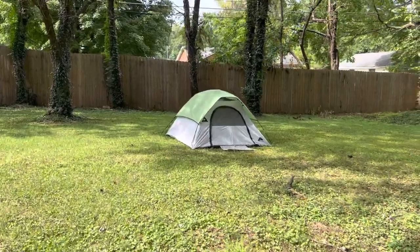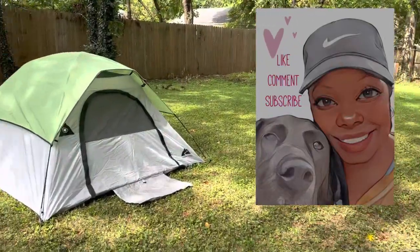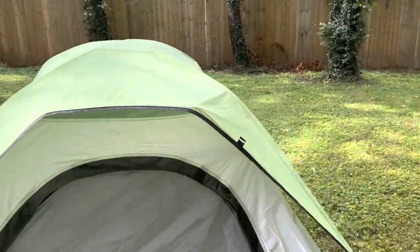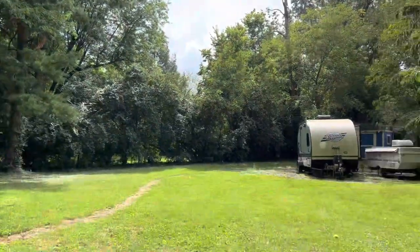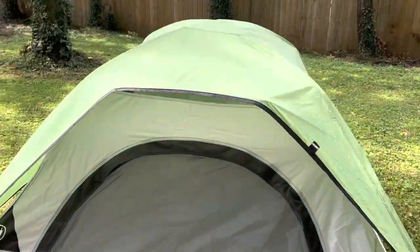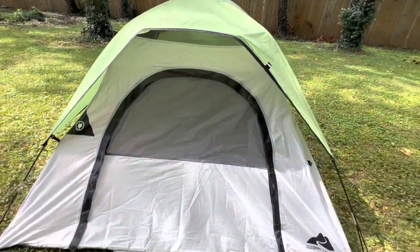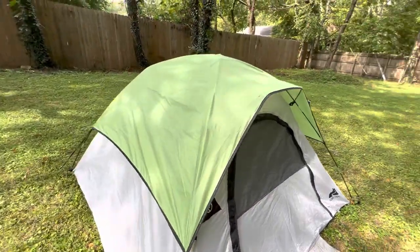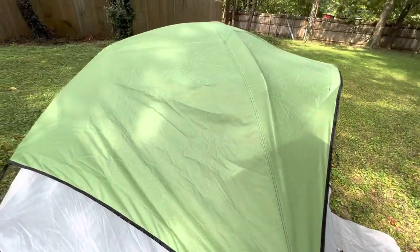I hope you guys really like this video because I am going above and beyond. I know some of y'all were wishing that it would rain. So as you can see, it's definitely raining — it's raining a little bit harder — but you can kind of see what it looks like.